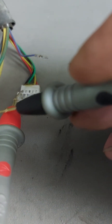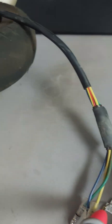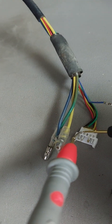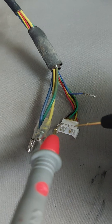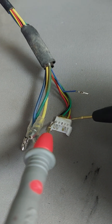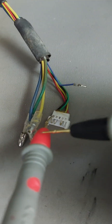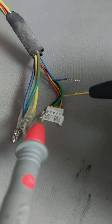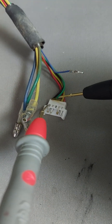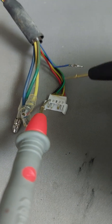Put your positive probe onto the black wire of your hall sensor wires — that's the negative line of your system. The red wire is a five-volt line from your controller. The controller provides five volts to your hall sensors and also provides the negative. The individual signals from the hall sensors come from the green, blue, and yellow wires, and what will be seen on there is pulsing as the wheel turns.